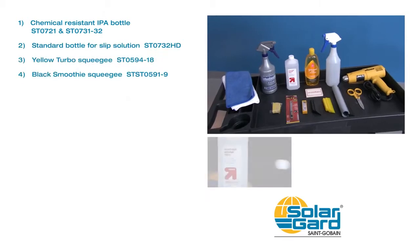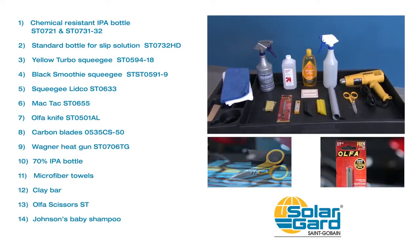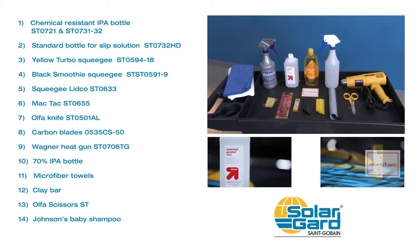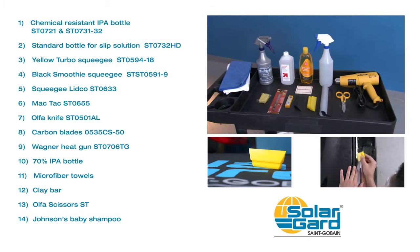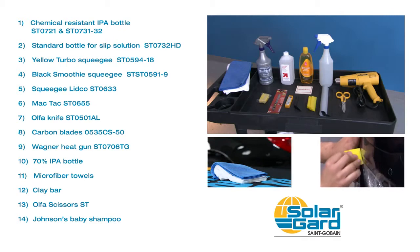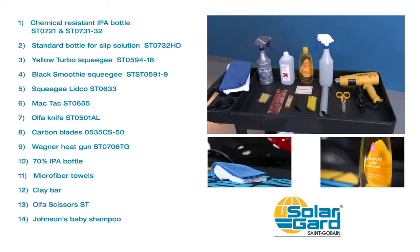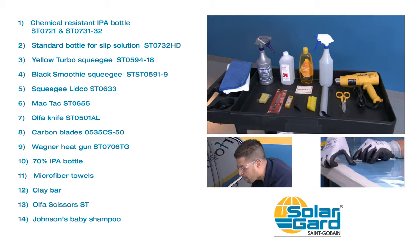For a successful installation of ClearShield Pro, you will need the following tools — many of which you can purchase directly from SolarGuard. A yellow turbo squeegee can be modified and cut to better fit tight spaces like around a bumper. Things like a lint-free microfiber towel and Johnson's baby shampoo for installation can be found at most major retailers. SolarGuard strongly suggests always wearing protective glasses and gloves during installation when cutting or spraying chemicals.